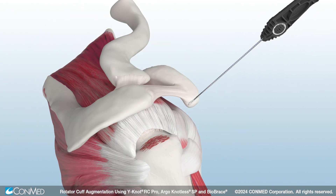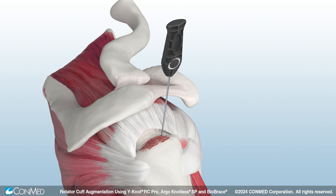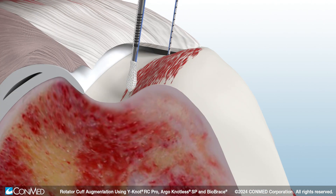Then insert the self-punching Y-Not Pro RC past the primary laser line. Pull back on the cleatless Pro handle to remove the driver and tension the sutures to set the anchor firmly beneath the cortex. Next, insert a second anchor. The Y-Not RC anchor contracts vertically and expands laterally to provide 360-degree form fit fixation.